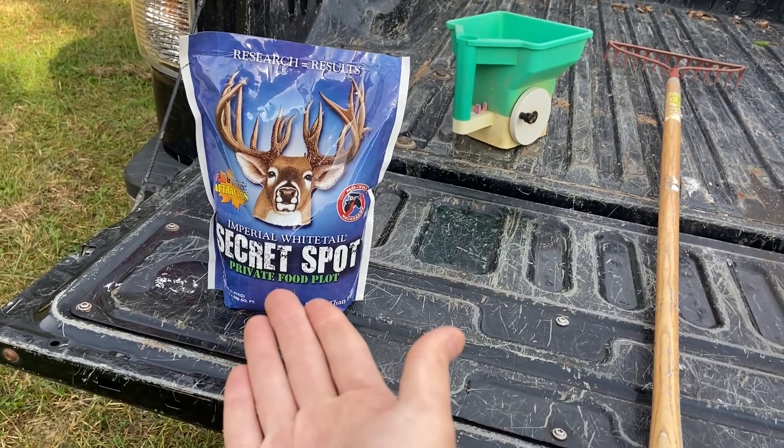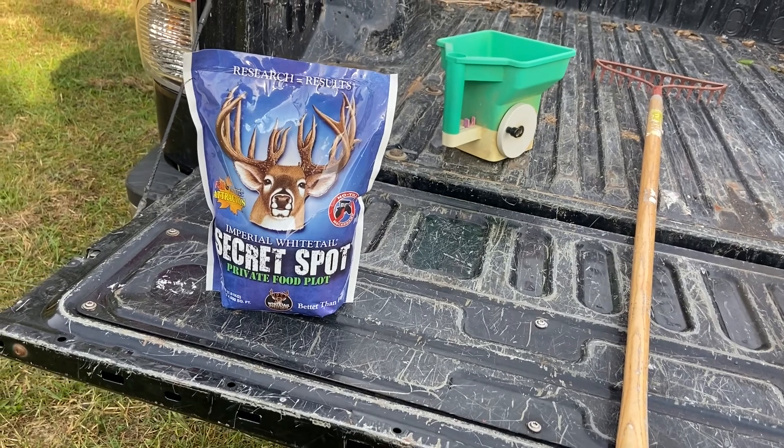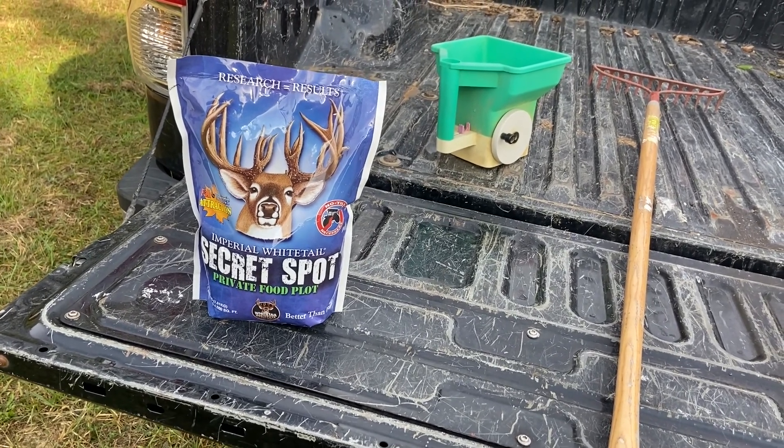Food plot time. This is what I'm going to be using with this equipment. We're going to be talking about it throughout the video. Lambert Acres here, and we are going to be planting the secret spot food plot. I have already sprayed the spot near my tree stand, and it's dead-ish in the area. We are going to rake it today and as soon as we rake it we're going to broadcast this.